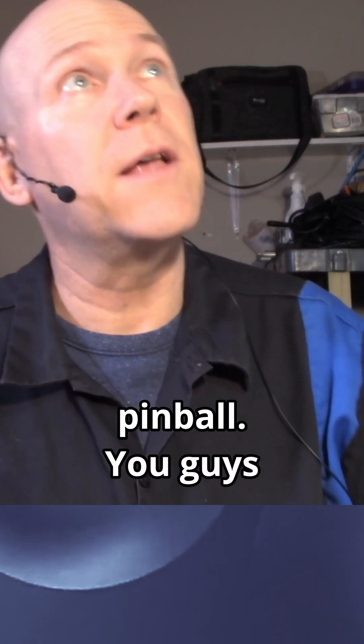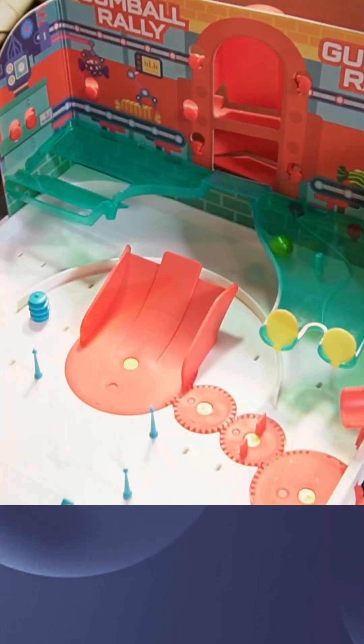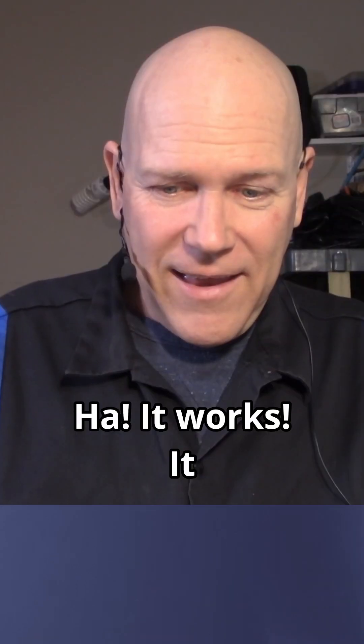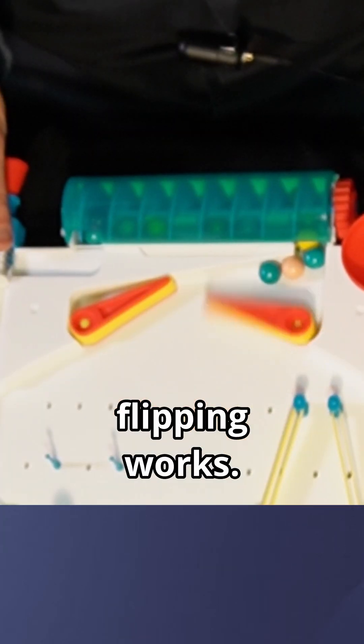Okay, there we go. Now I'm ready to play some pinball. You guys ready? Let's do it. It works. It actually flipping works.